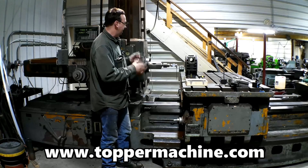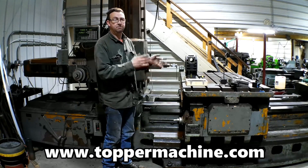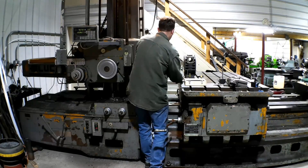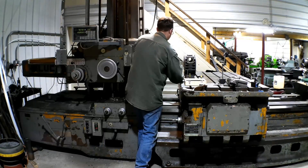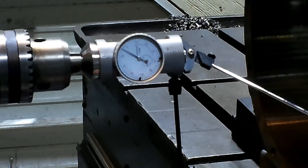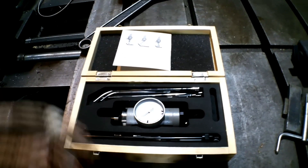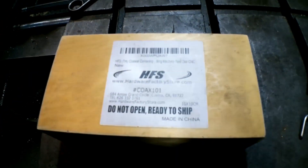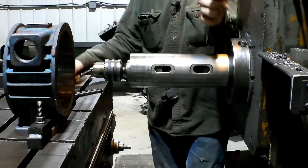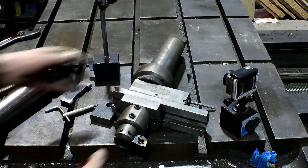We just started dialing it in; I've got a ways to go. What we're using is a coaxial centering indicator. This is a very inexpensive Chinese tool — works great.